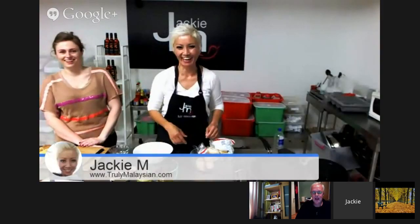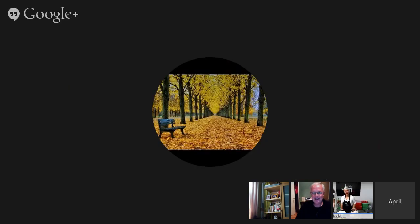The Oriental supermarket in Randwick has it. You can find kaya at many Asian grocery stores. If you're having any trouble locating it, pop me an email or leave a comment and I'll point you in the right direction.